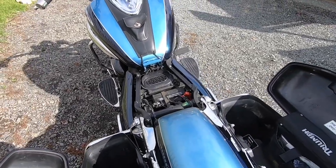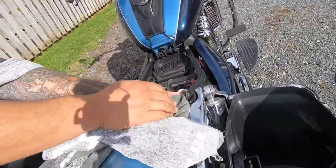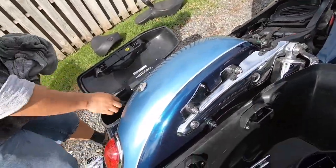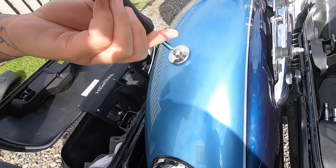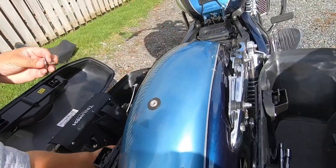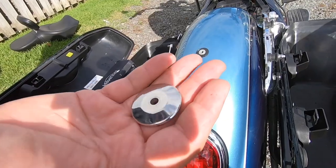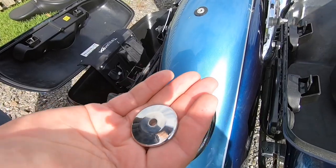So now we'll just give it a quick wipe while we're here. Then we've got to take this piece here off. This piece — I made this up at work. If I had bought the piece from Triumph it would have cost me 50 bucks. I made this in about five minutes. So you do the maths.